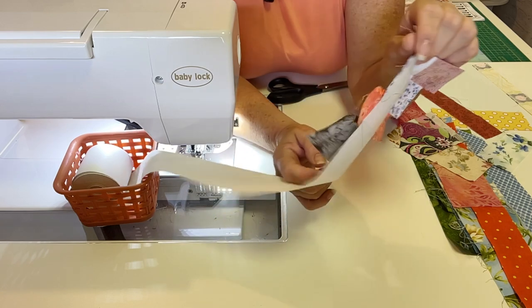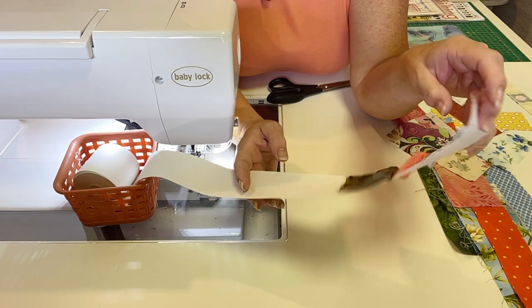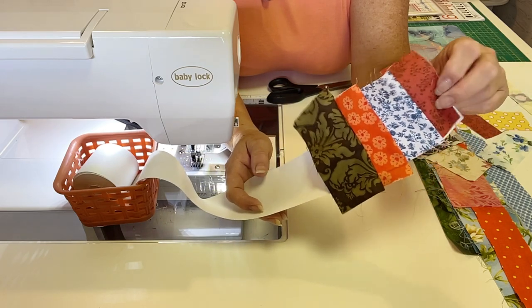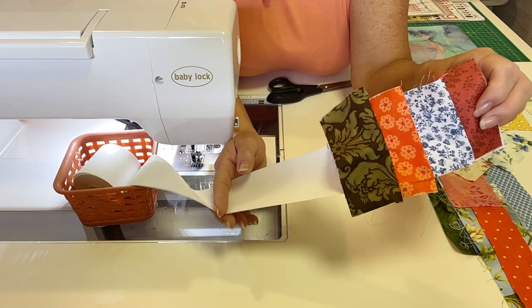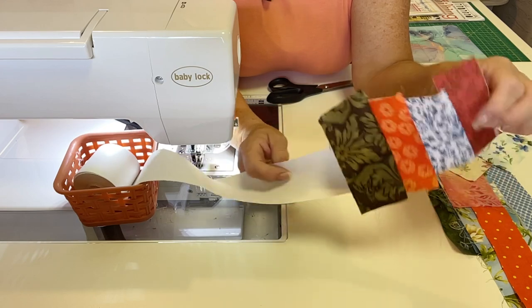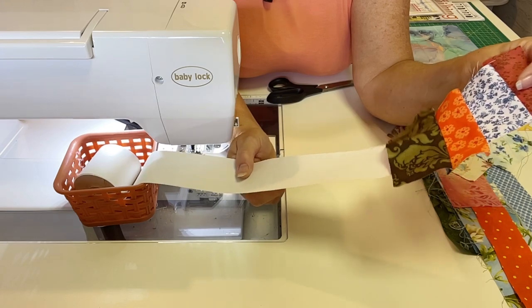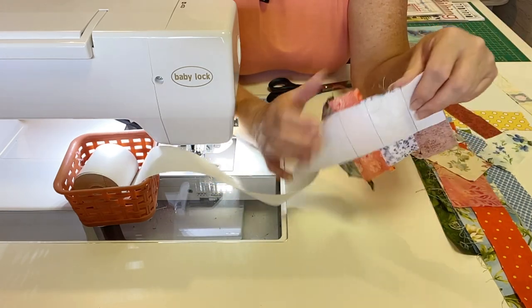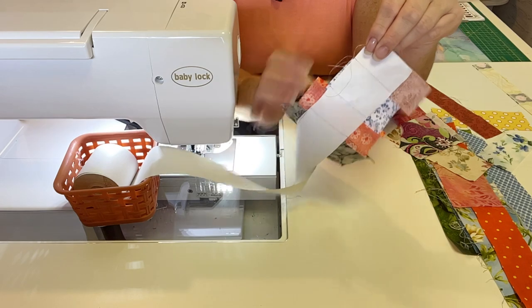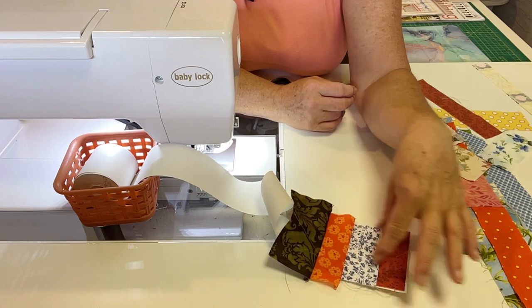The next step, once you get this as long as you want — and you can sew on these for a good while — make a great big long one because you can always cut them to the size that you need. For our table runner, we're going about 14 inches at a minimum. Once I've got that 14-inch piece done, I'll go over to the cutting table, put my ruler right up to the edge of both edges, and just cut off the excess. What I'll be left with is a nice clean strip like I showed you before.